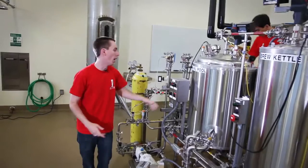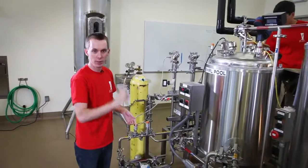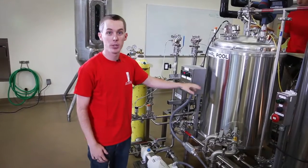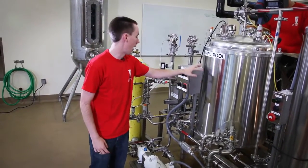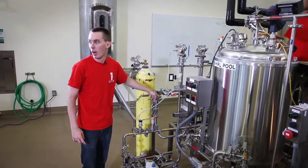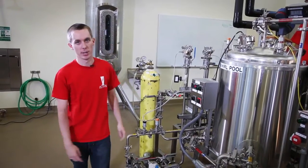In the Whirlpool, the beer is spun around and what collects down in the center is the hops and the hot trub. After it's done in the Whirlpool, it has a rest, then we send it through cold heat exchangers and on to the fermentation vessels.